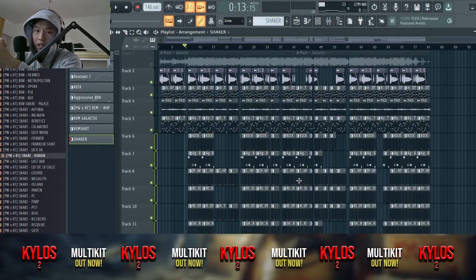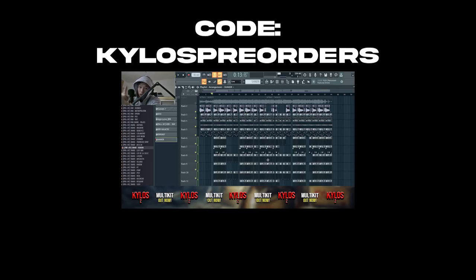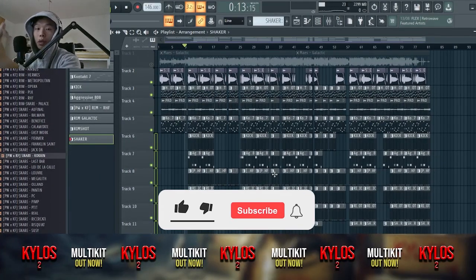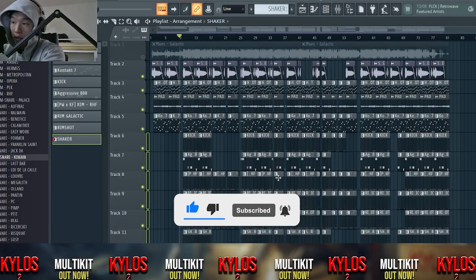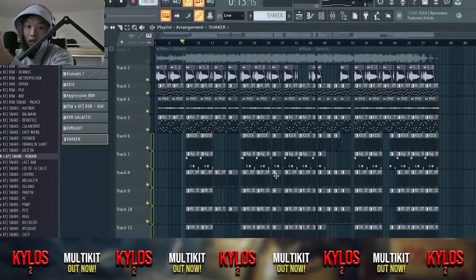If you like to make dark beats like this, check out my new multi kit — get 10% off this week, link is down below. So this was the remake; make sure you download the FLP on my Patreon, link is in the description. Like this video, subscribe to the channel for more content like this, follow me on Instagram, and see you next time.